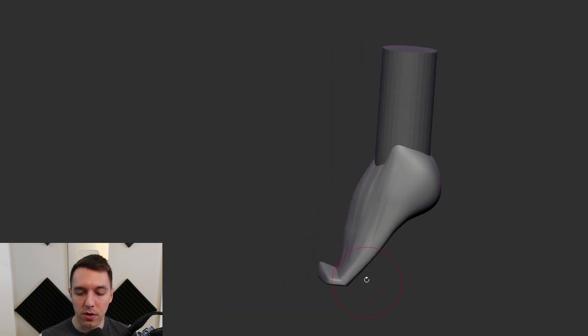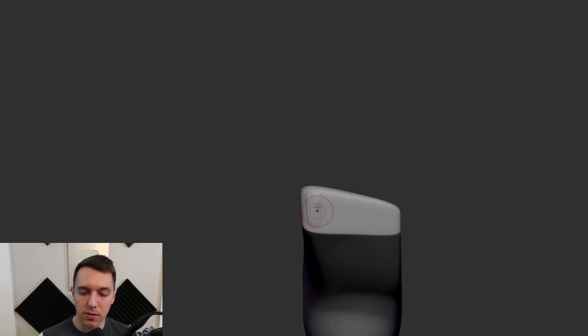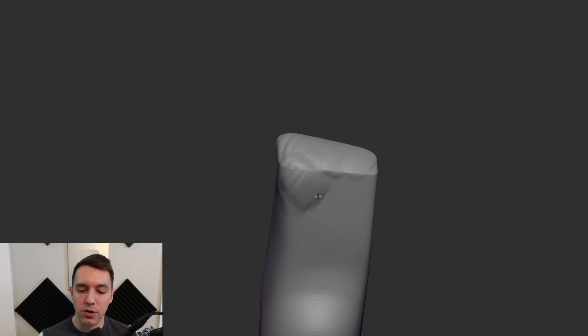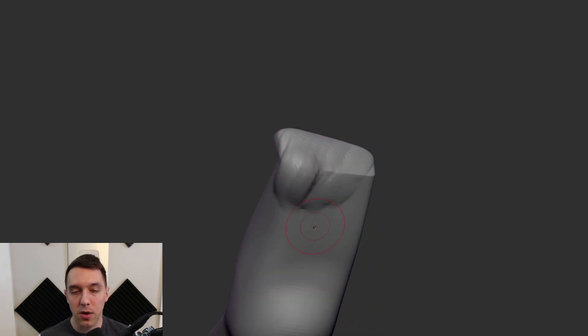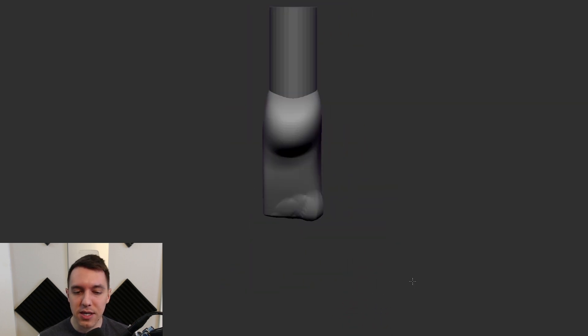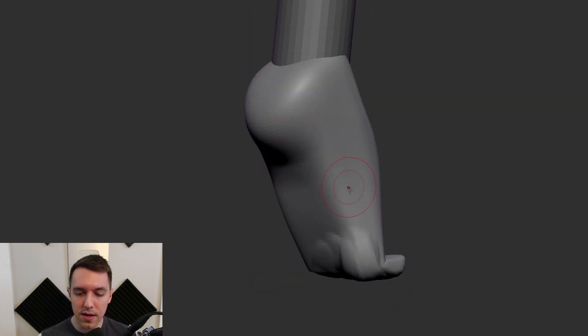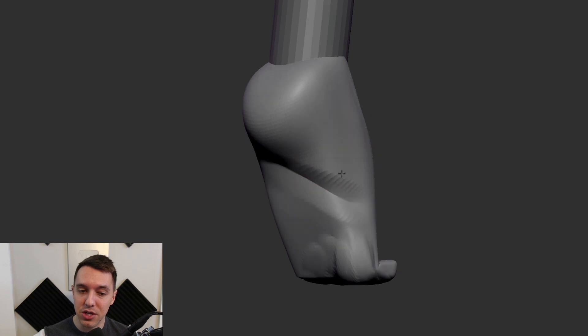I'm getting a little more volume down here. I haven't sculpted any toes yet. My intention right now is that if you move forward too quickly on that kind of thing, you end up creating a little bit more work for yourself. Because if you create toes now, when everything else is so incorrect, you're just going to have to redo it later. So instead, I'm going to hold off and continue working on the main shapes first.